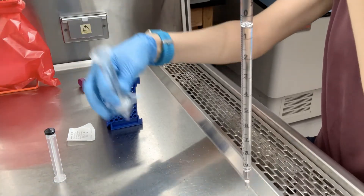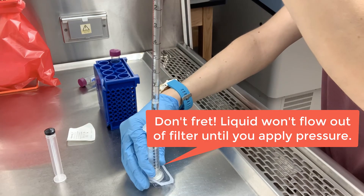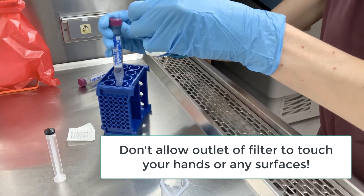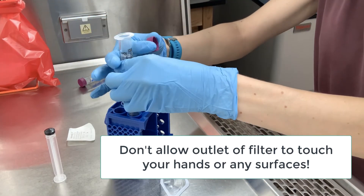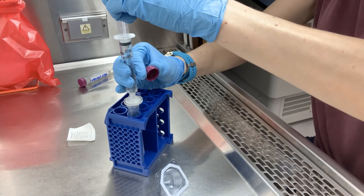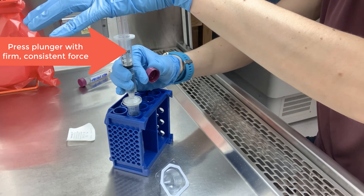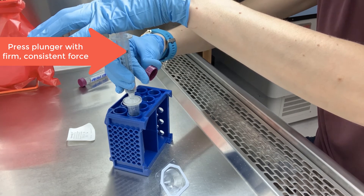I pick up my sterile filtration apparatus, being careful again not to touch the bottom end — the post-filtration end — of the filter. I dispense the liquid into the apparatus, keeping in mind that there will not be liquid running through the filter until I apply pressure. I open up the sterile container — this could be a microtube or a falcon tube such as we're using here — then place the plunger into the top and apply a steady force, not super fast, but over the course of several seconds, resulting in a fast drip dispensing into the receiving sterile container, pressing with consistent force until the plunger is all the way down and the dripping has stopped.